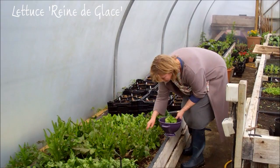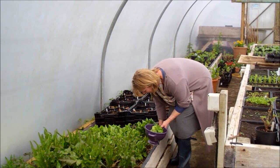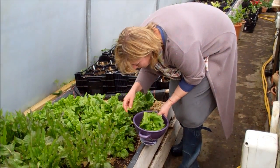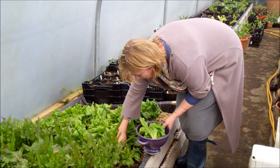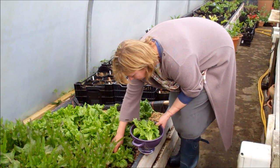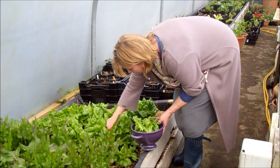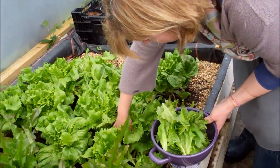I was introduced to this by Raymond Blanc and absolutely love it. It's said to be a summer variety, but we find if we sow it and keep it in the polytunnel or in a sheltered site in the garden, we can actually pretty much sow and grow it all year. You'll see I'm leaving the heart intact, because this is classically a hearting lettuce which you'd take in one go — but if we leave the heart intact it will grow back more leaves, making it a much more economical crop to grow.